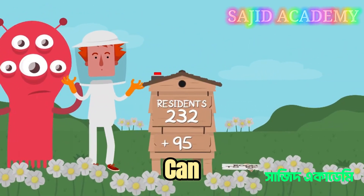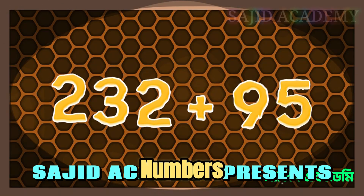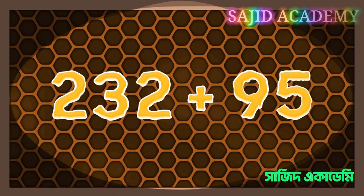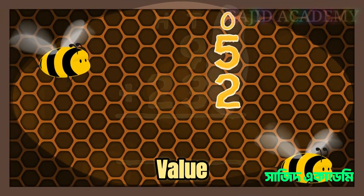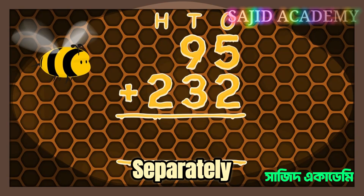Don't worry, we can use number columns. Number columns allow you to take large numbers and add them together easily. It does this by breaking the sum down into place value headings and then adding the numbers together in each column separately.